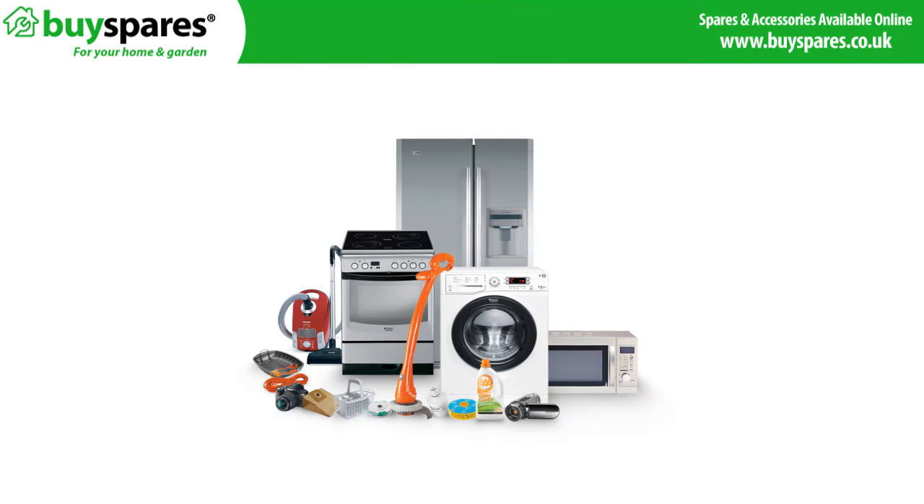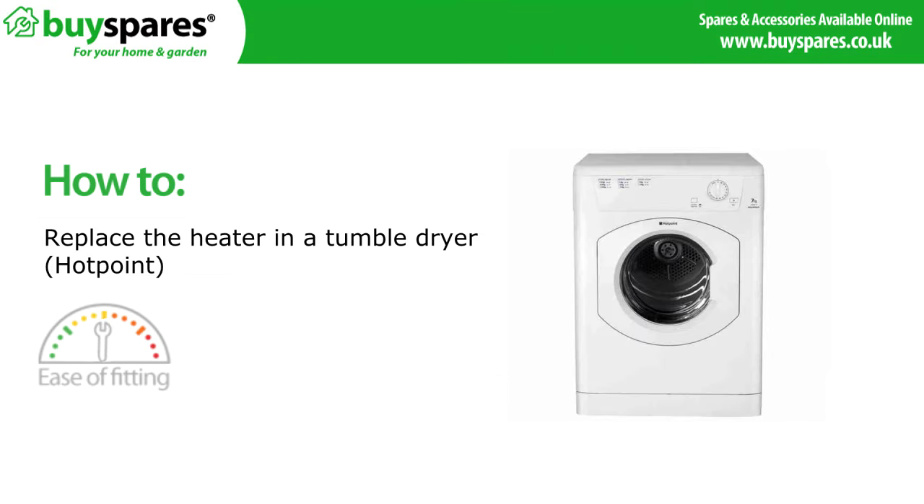Welcome to BuySpares. In this video we'll be showing you how to change the heater in a Hotpoint tumble dryer.